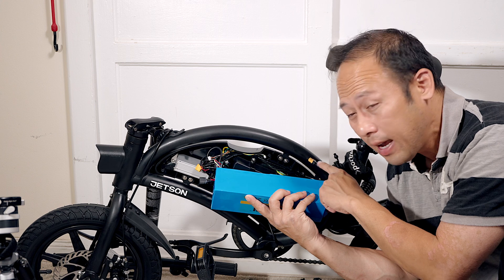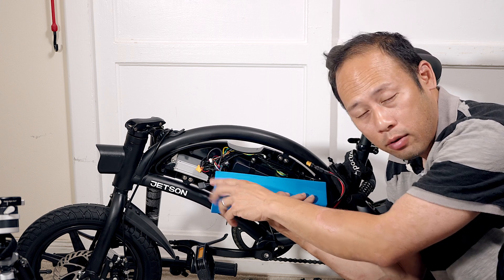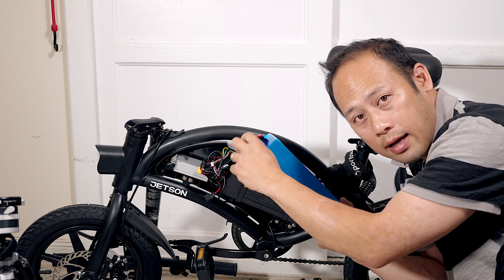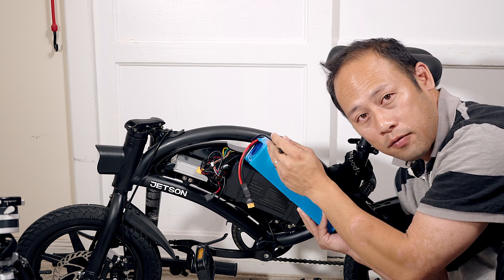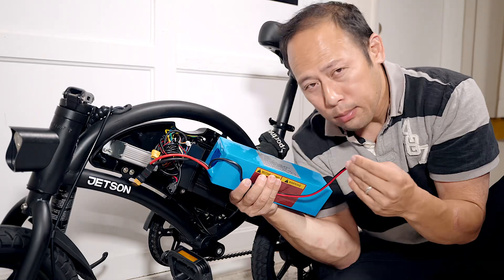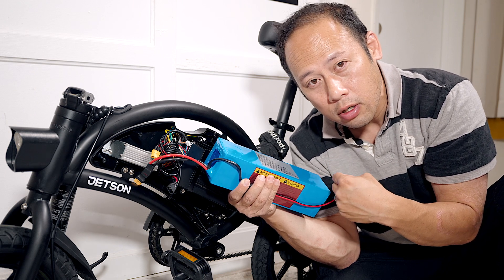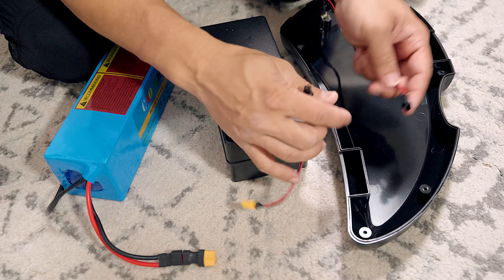With my previous upgrade I had the charger sticking outside of the bike, which is probably not the best way of doing it. I also had a longer cable to reach the power. This time I am going to flip it like how OEM is done. I will need an extension cable for the charger.